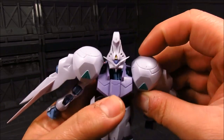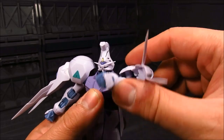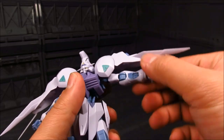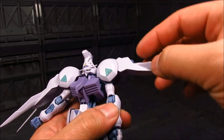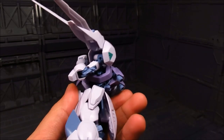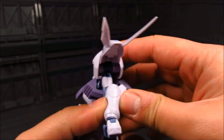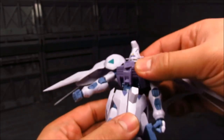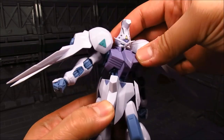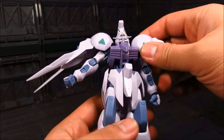The shoulder armor is on a ball joint and it even rotates, so fairly good articulation there. The shoulder is on a hinge so it can move up. You also have your bicep swivel and your elbow bend, which is fairly good. For the torso, kind of like the Barbatos — you got the really thin waist joint with a swivel. Fairly good, nothing really gets in the way.